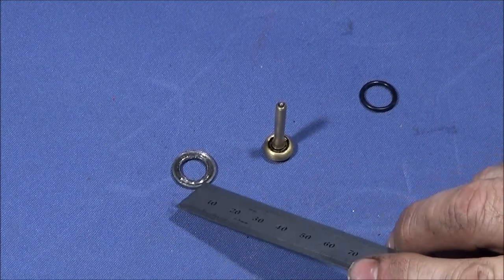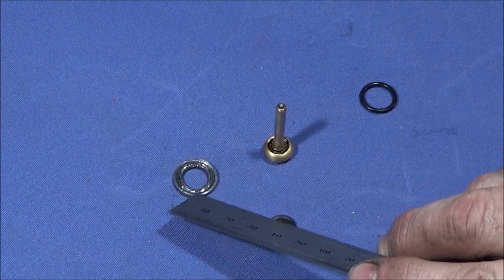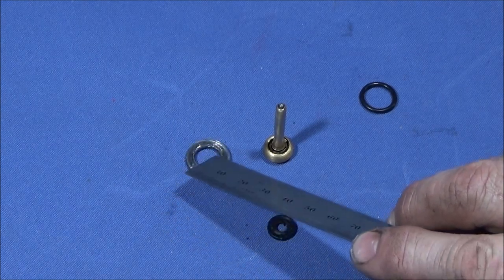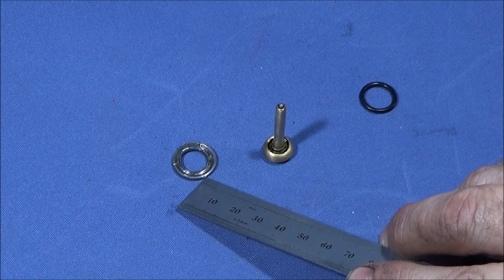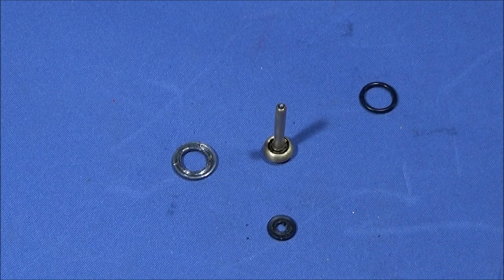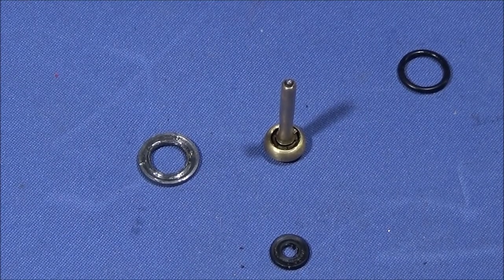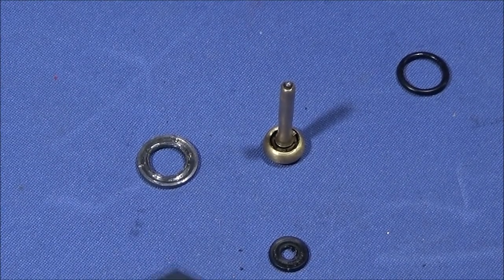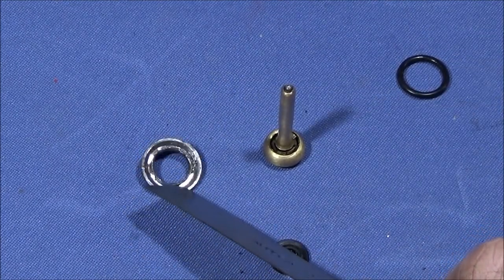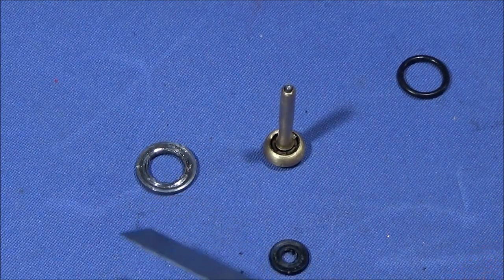I also changed the lead seal that holds the assembly and seals it all up for a PTFE one. I just copied the dimensions of that one and made it about the same thickness, and when I screwed it together it sealed perfectly. If you watched my other video where I showed the endoscope going down inside this gun, this is the lead seal that I showed in that endoscope video.